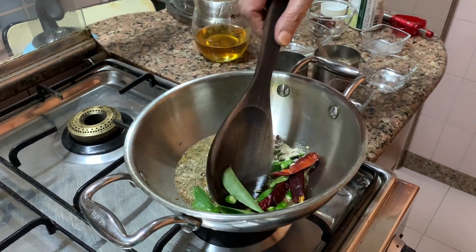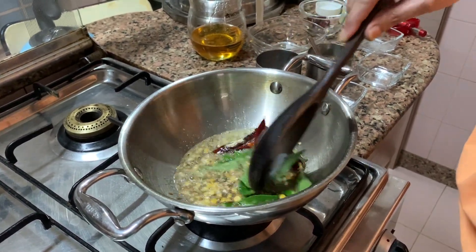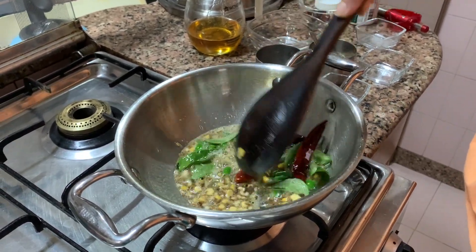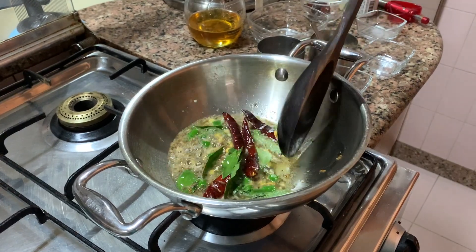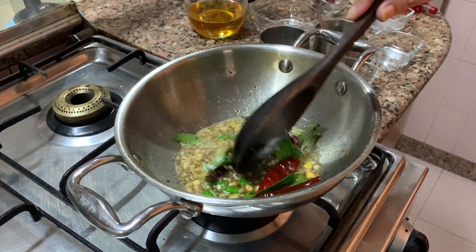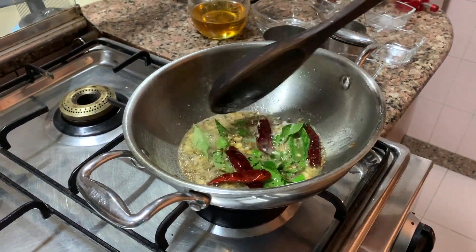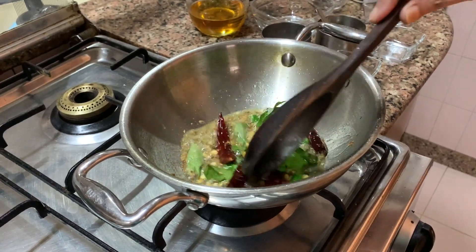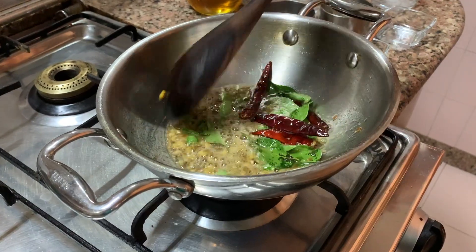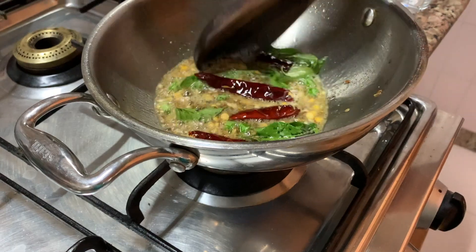I basically just throw things in and it happens. That's why I repeatedly say, do your prayers and then cook. Those vibrations are different when you pray. Positive energy, good vibrations — that's what we need.